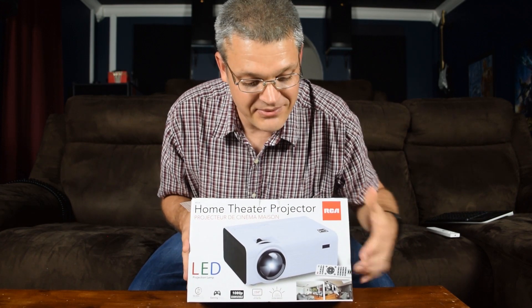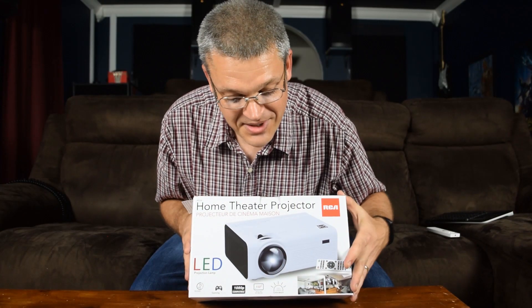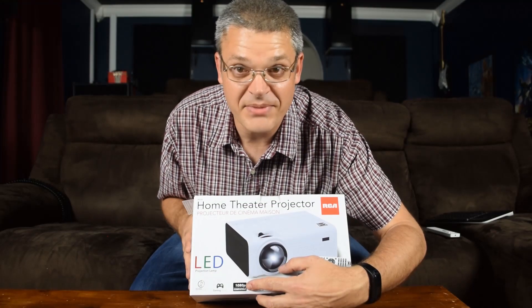So on the box, what do we have? We have these pictures showing this projector being used in a room with lots of ambient light and there's this bright picture on here. The box claims 2,200 lumens of super bright illumination. You can have up to a 150-inch image and it is 1080p compatible.